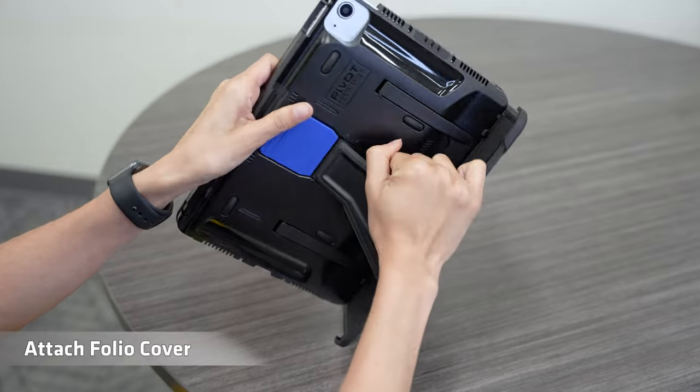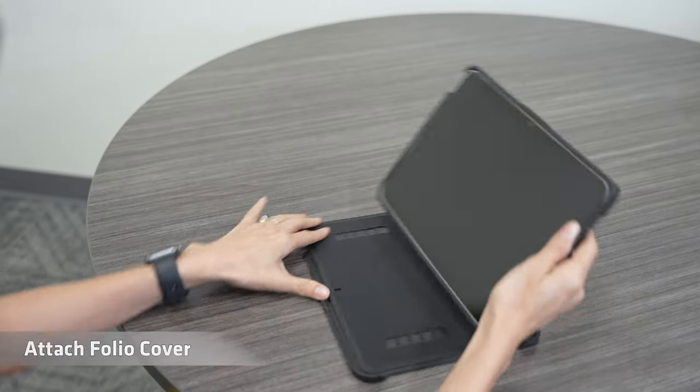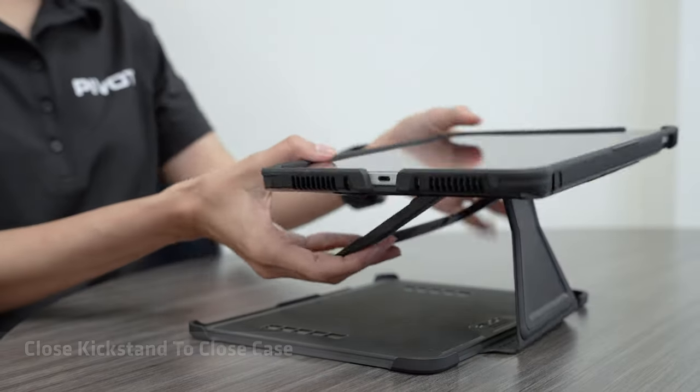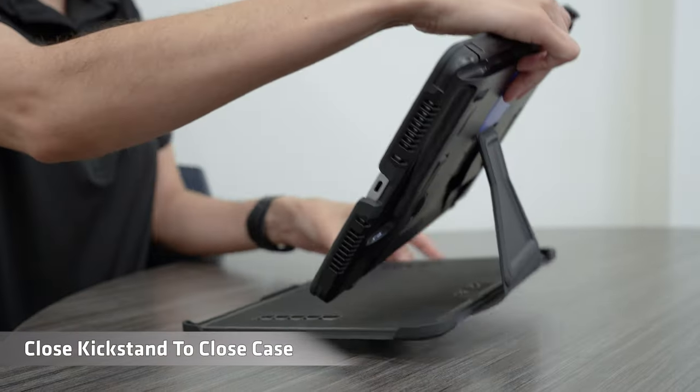Attach folio cover. Open kickstand for added stability. Close kickstand to close case.